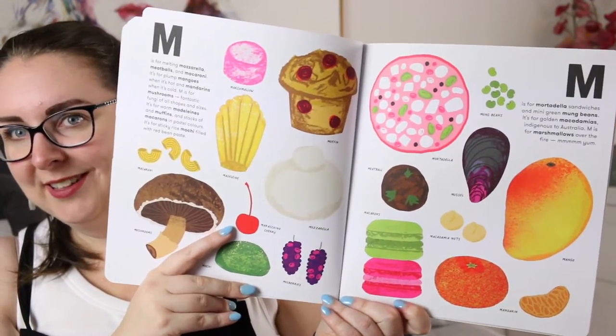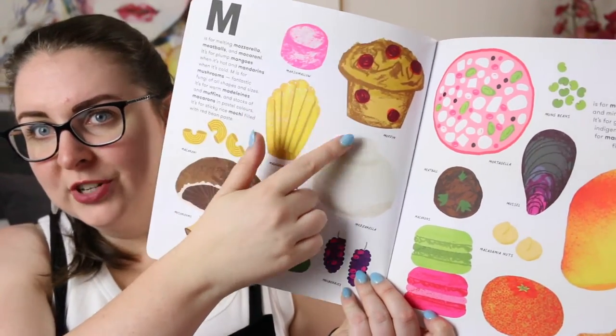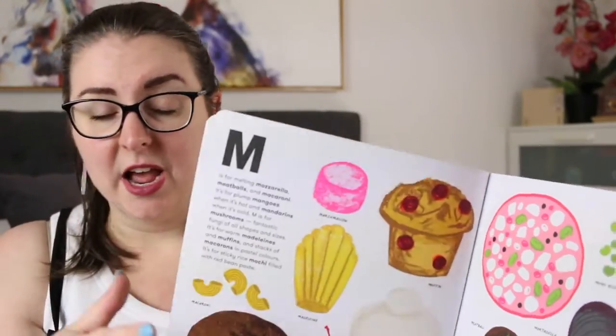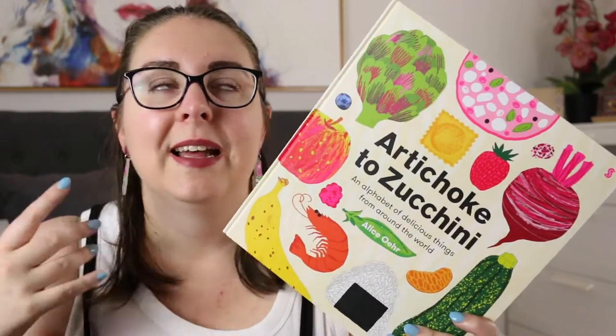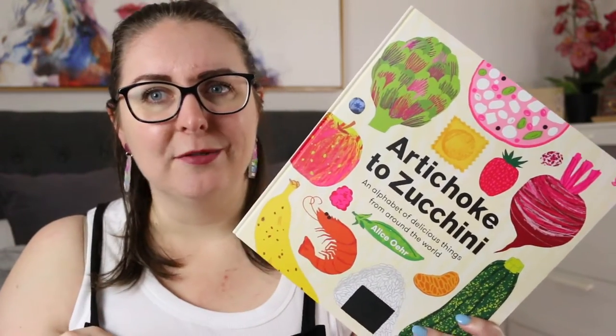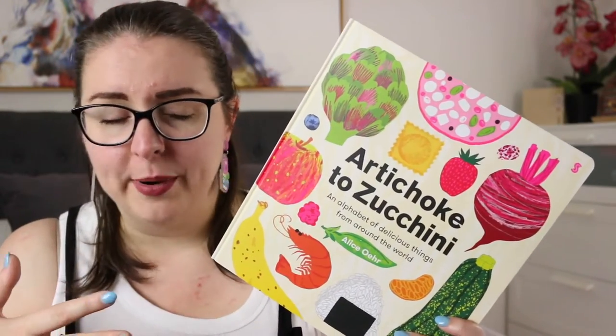It would be a perfect book to sit down and go: okay, what have we tried on this page? Is there something that we want to try in the future? Here's one of the double letter pages and just look at these pops of colour. We have traditional colours but then we have these really bright, bold pops of colour which just stand out and draw your eye around the page. Not only is this a great alphabet book, but it's a great one to think: is there anything missing from these pages? Could we add other things from our own culture or cultural background?